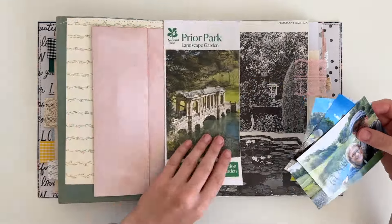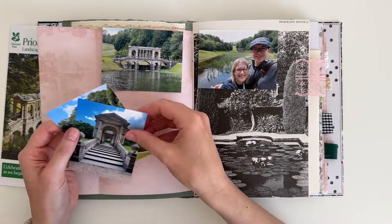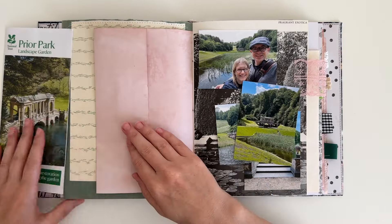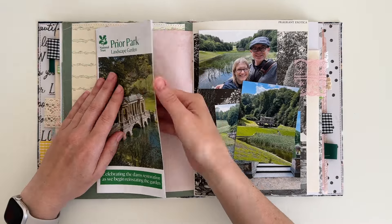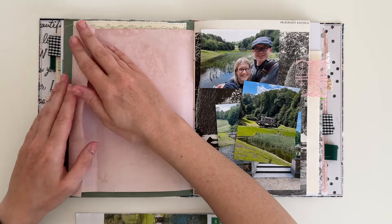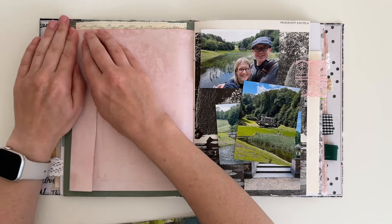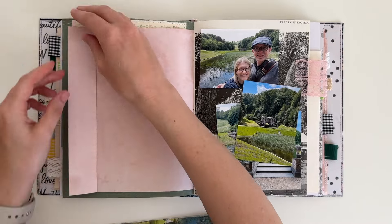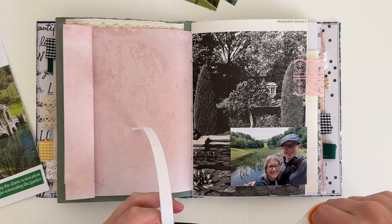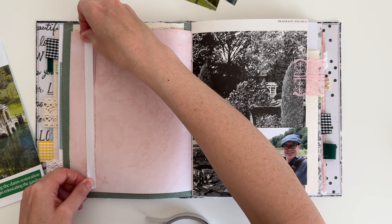I'm looking at all the photos and I know I'm going to need some sort of pocket to hold a couple of them — I don't want all of them just stuck down on the page. First I'm starting with the leaflet as it's the biggest piece of ephemera I have, and I want to make sure I have room for it. This avocado-dyed paper has a fold-out, but if I stick the leaflet on top it takes up the whole page, so I decide to make the fold-out a bit smaller by refolding it, then attaching the leaflet with double-sided tape.